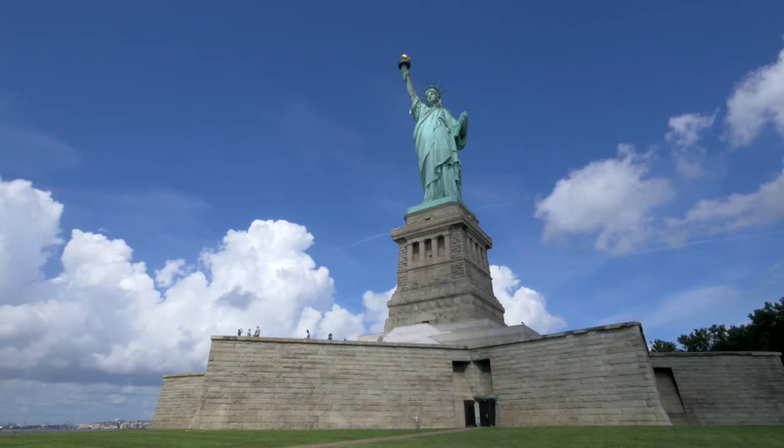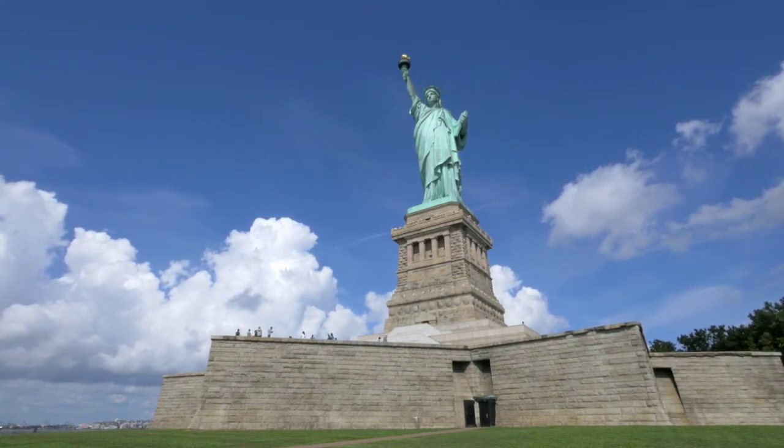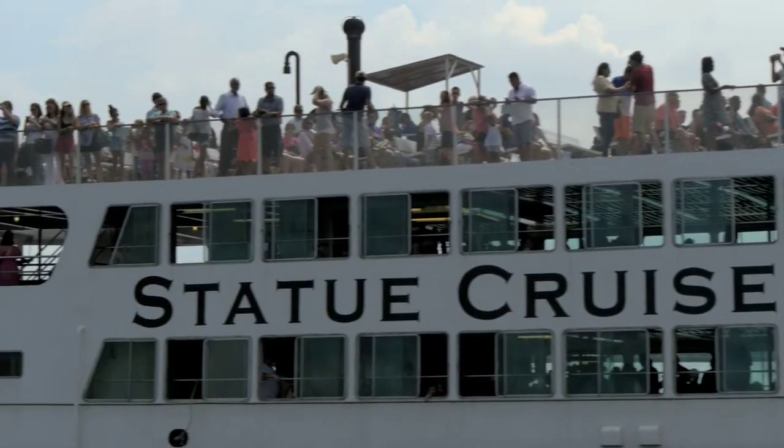Since then, the statue has stood in its location overlooking New York Bay, within the state of New York, USA, to be received by all visitors to the country, whether they are tourists or immigrants.